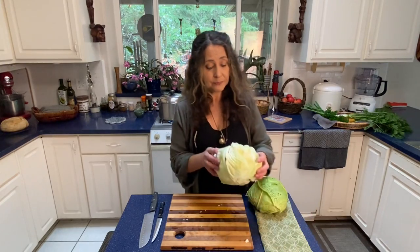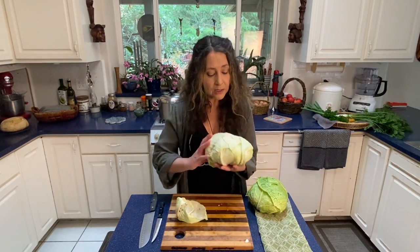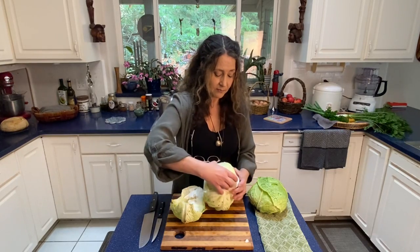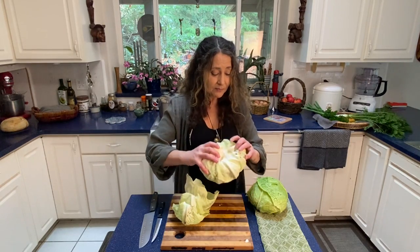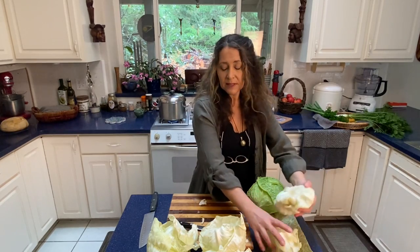Now what we do is begin to peel away these whole leaves. I just want to gently work them off. As I get deeper into the cabbage, the leaves get much smaller, so I'm going to set this aside. I have a pile of leaves I'm going to use and a pile I'm going to parboil and freeze to use later.